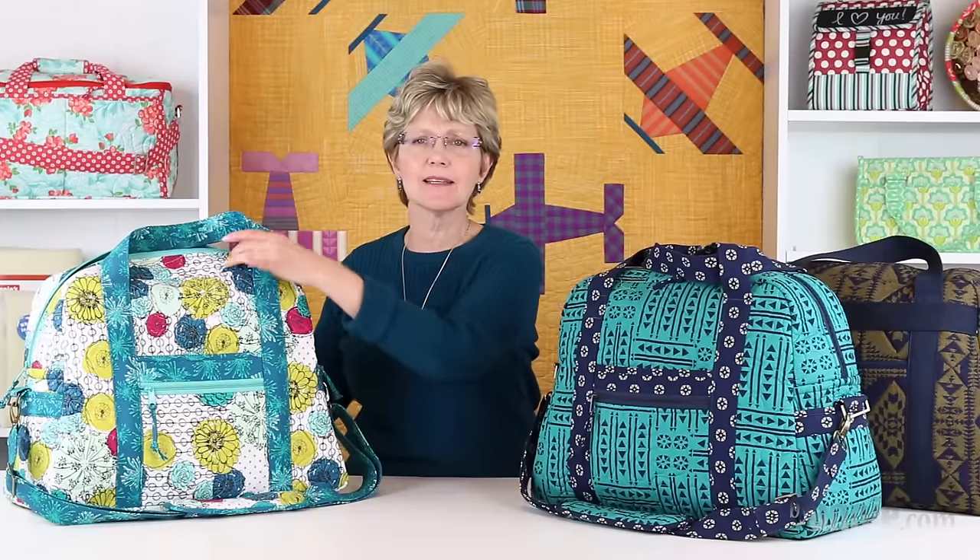As you can see, this bag stands up by itself and isn't sloppy or floppy. Using Soft and Stable enables me to use just about any type of fabric for the bag. I especially like to use quilting cottons because of the wide range of colors and designs that are available.